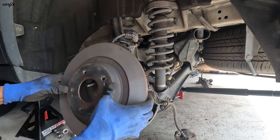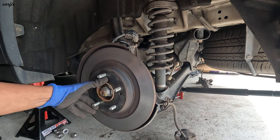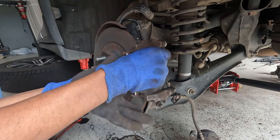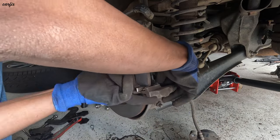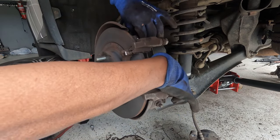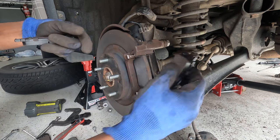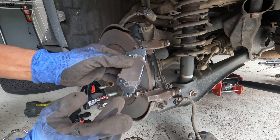So now I put back the rotors. Okay guys, going to put back the brake pads. I put grease on the top and bottom edge.